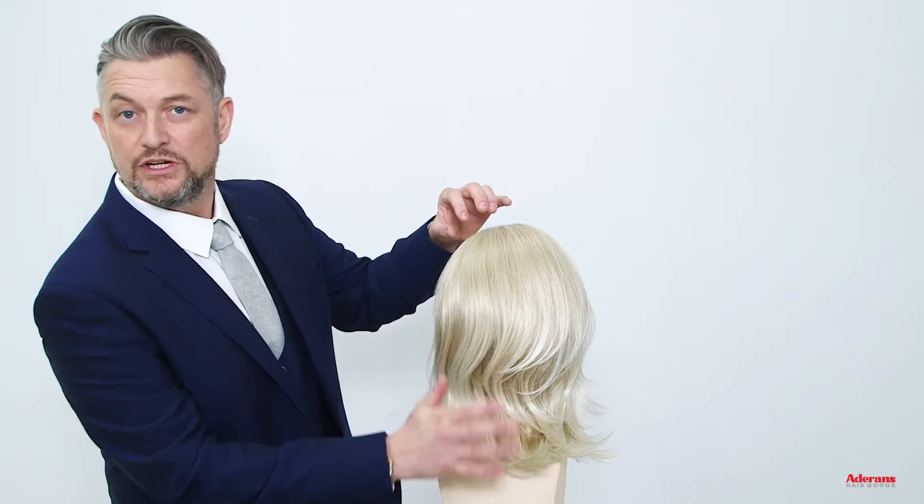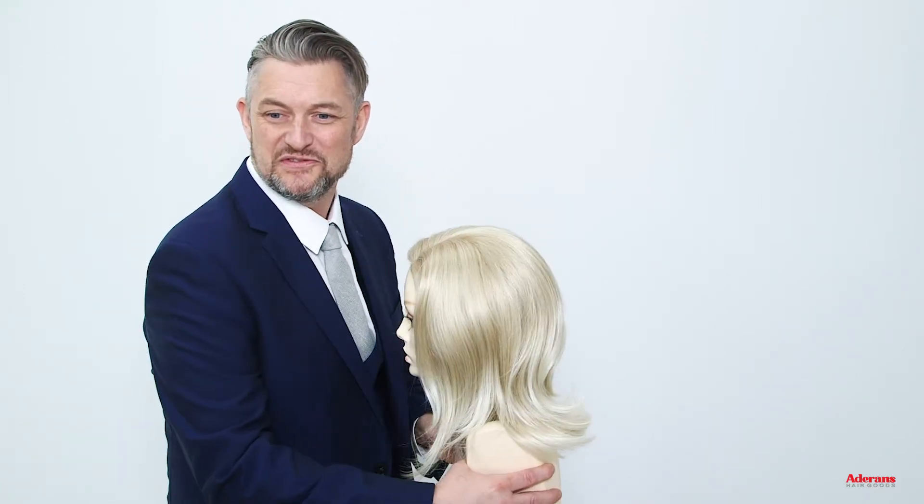Lucy will give you lots of fullness, lots of shape, and will keep you looking a million dollars. You can see running through Lucy's hair we have many many layers, lots of fullness, lots of swing and lots of shape. Lucy looks gorgeous.